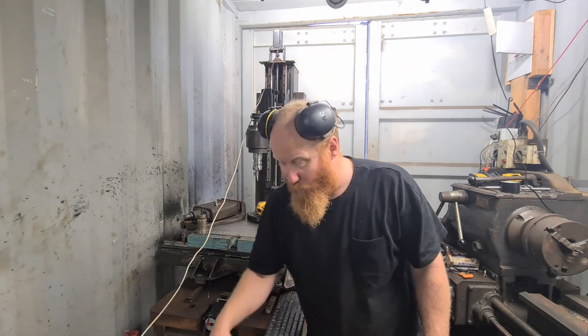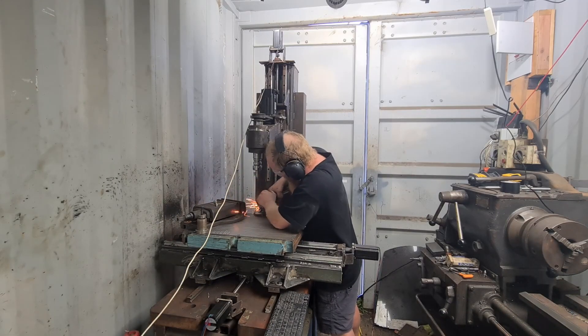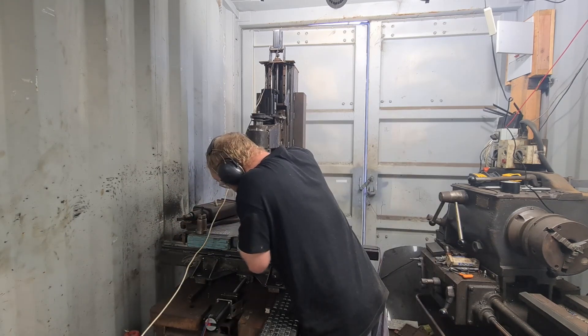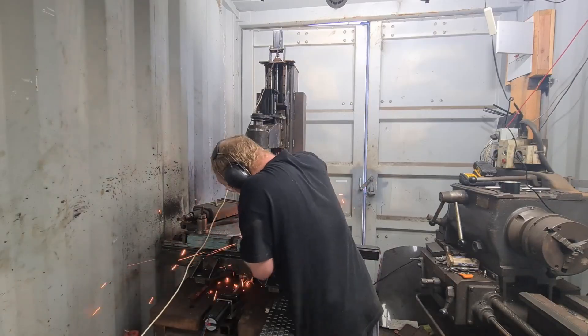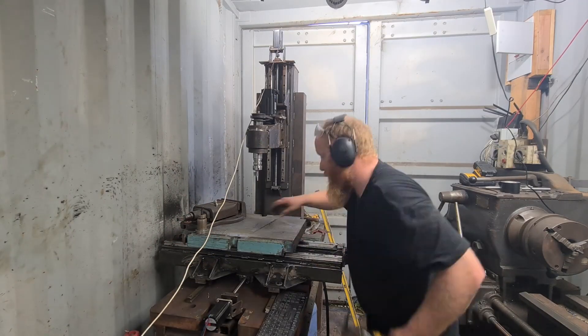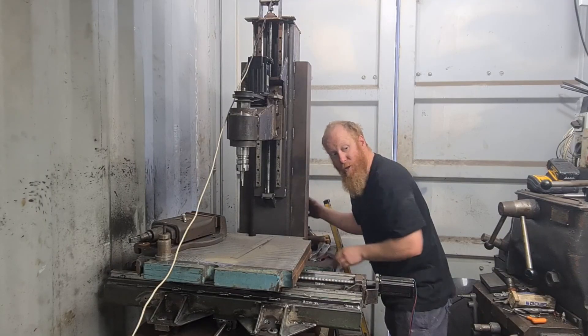I swear I've spent half my time out here looking for things that I had on my head or I've just put down in a safe place. I've got these behind here and I still manage to lose them.